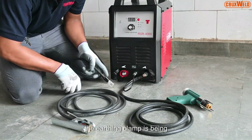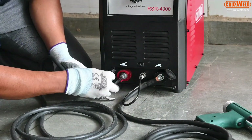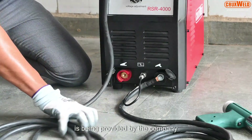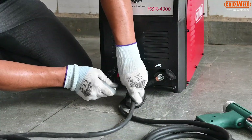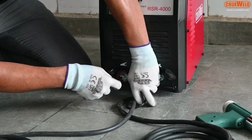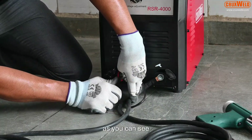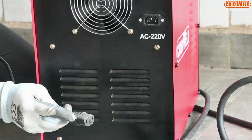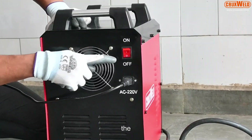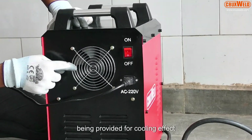Now the earthing clamp is being installed. The tool for the operation is being provided by the company. Here the earthing clamp is being attached. As you can see, the Crux Weld stud welder is easy to operate. The input cable is being attached — single phase connection. This is the on/off switch, and a fan is provided for cooling.